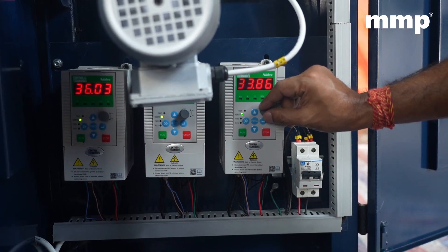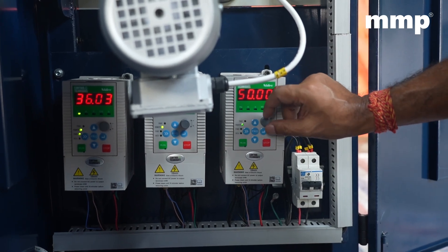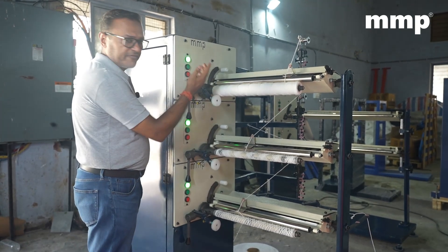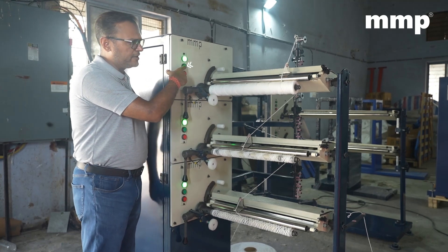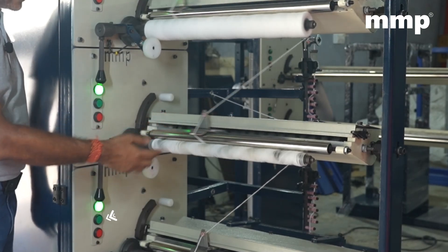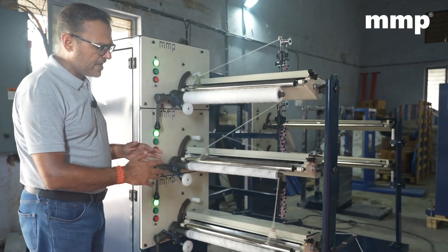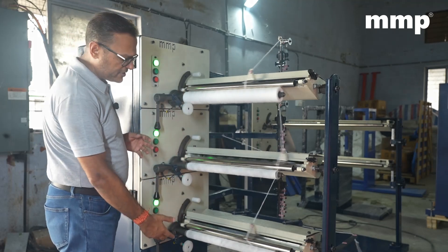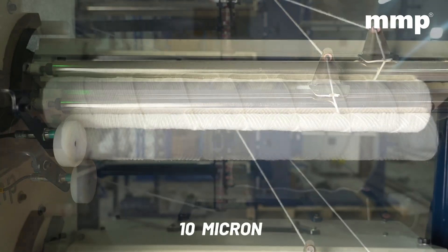Not above 34, but it is your decision if you want to take it above 34 — you can go as high as 50. We are going to be showing you the production of this machine. It's a very simple operation — just press the green button and the machine starts. The machine is going to be manufacturing different microns at different levels. This is a one micron pattern, this is a five micron pattern, and this is a ten micron pattern.